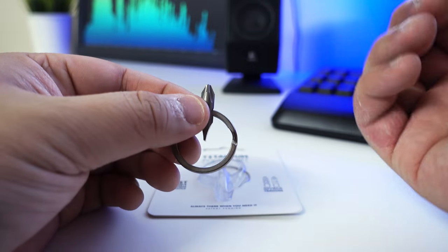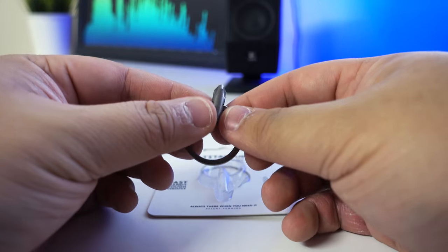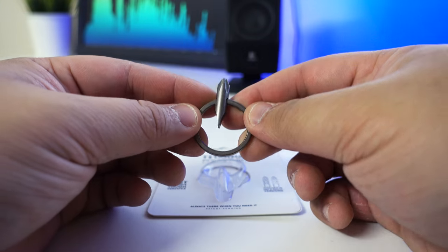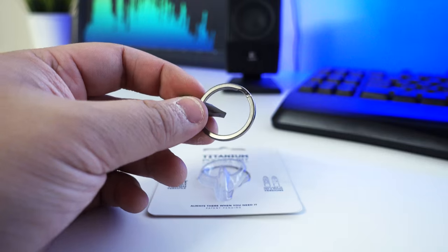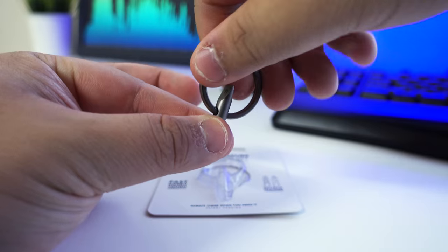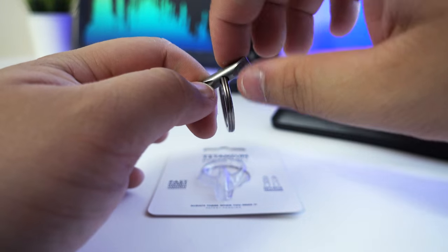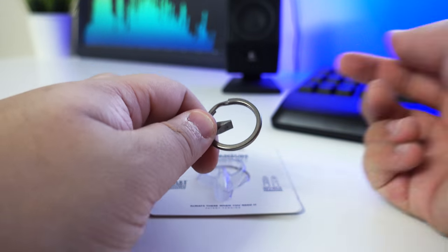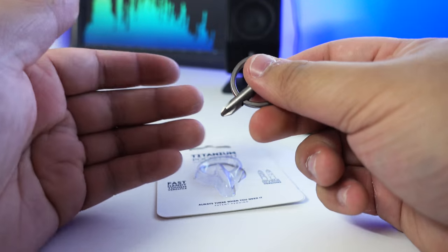I do have a multi-tool — that's a Gerber Dime, I'll do a review of that soon. I'd go to reach for that when I need to screw something, then I realize I have this titanium pocket bit and it has served me so well. If you use the keychain as a way of getting grip on it — obviously you can't just use it bare-handed — using the keychain really works. I just isolate this from my keys and screw it, and it works really, really well.